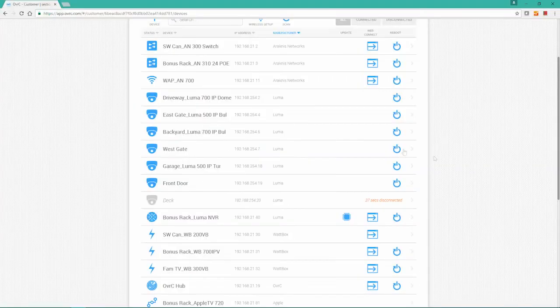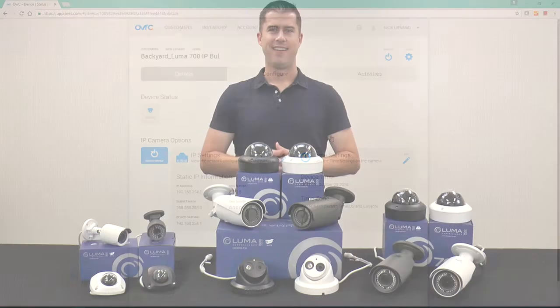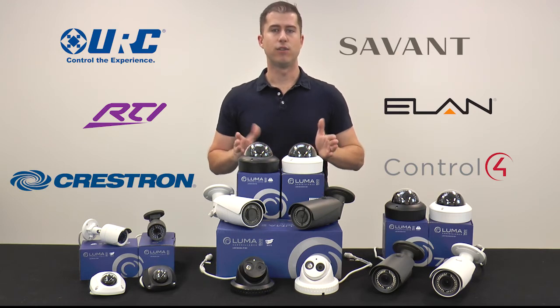Real-time notifications, as well as IP and time setting configurations. Of course, they also feature control system support for many of the popular systems on the market.